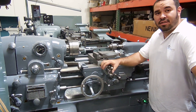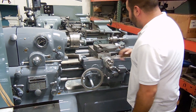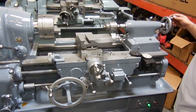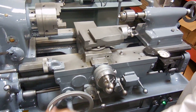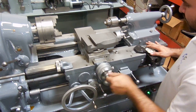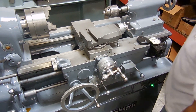Hi, welcome to Machine Station. Today we have a beautiful Monarch 10EE lathe. Very nice paint job on it, very good condition. Got your counter. It's a 10 by 20.